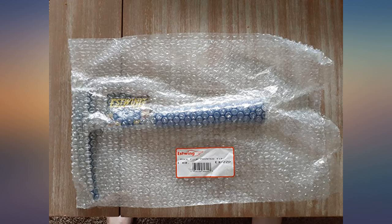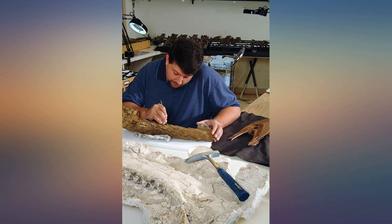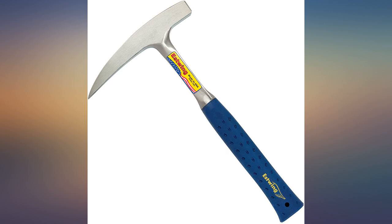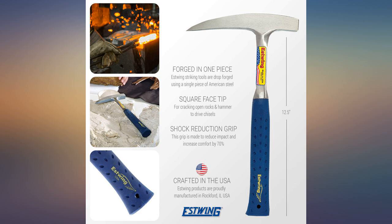This hammer took whatever I threw at it. The grip was perfect for me and I did not use gloves, so I do not know how it feels with them on. This is made here in the US of some hard steel for sure, and worth every penny. Having swung hammers in a variety of trades and disciplines for over 50 years, I think I know what makes for a good hammer. Estwing has always led the pack in my opinion.